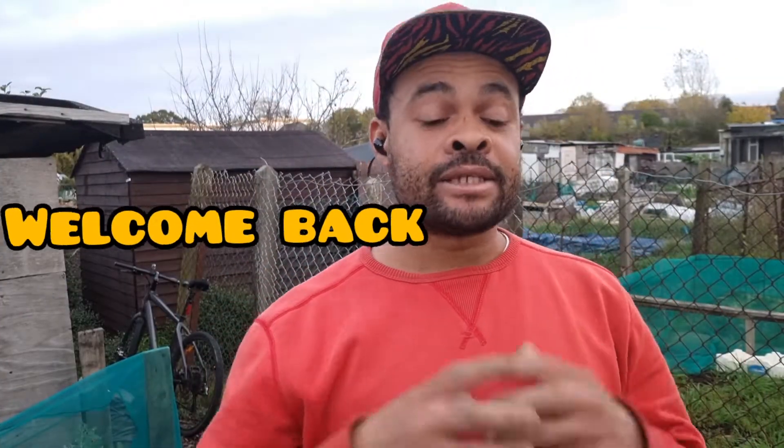Hello everybody, welcome back, it's Mr. Greenhands and today I'm at the allotment. I never really planted herbs here, but I was at the B&Q a week ago and I saw a reduction on oregano and thyme. I've got thyme at home but I don't have oregano, I've never grown it before. It was half price, and I thought let's start a herb garden at the allotment as well as improving the one I have at home.